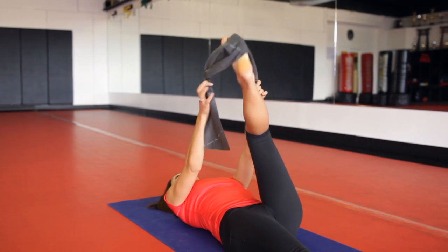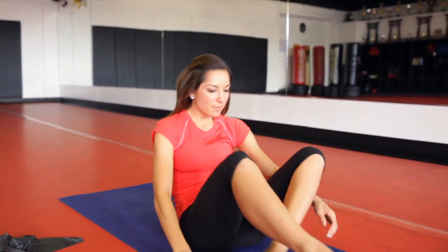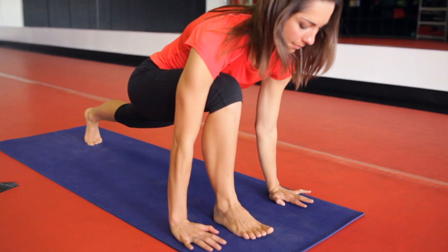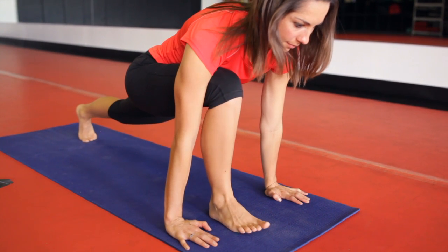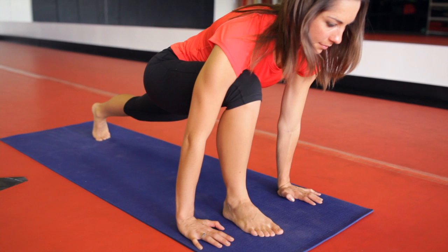Once you've done that, go ahead and release the TheraBand and come up into a lunge. Place both hands on the outside of the right foot and extend the left leg behind you. Tuck the pelvis under and feel a nice stretch through that left hip flexor.